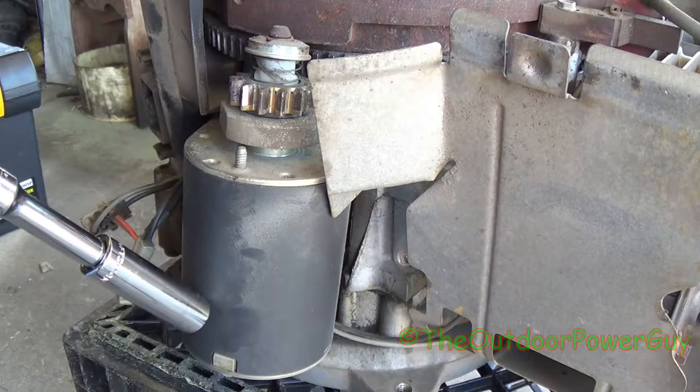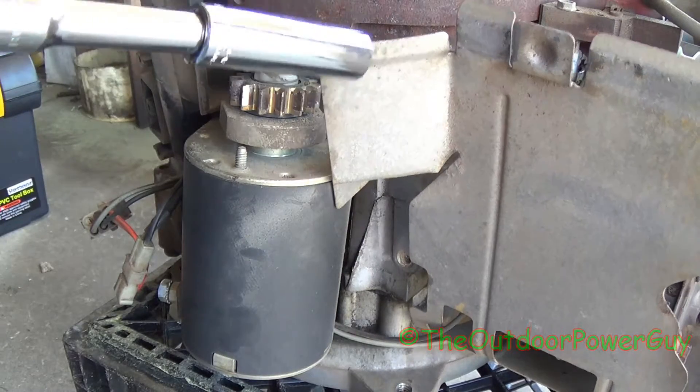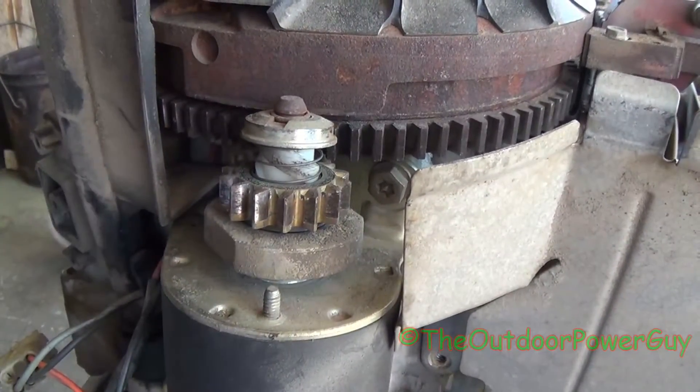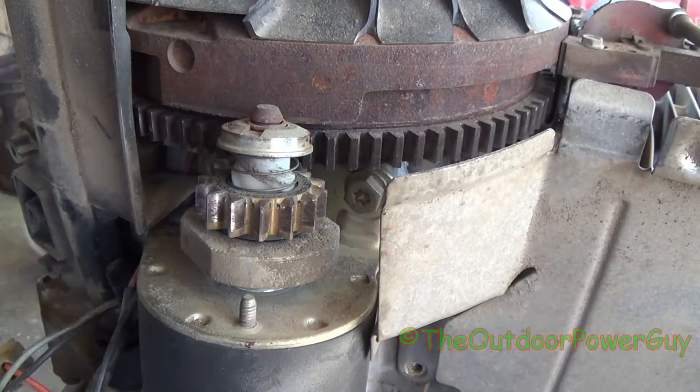So we're going to take the starter off. These starters do tend to go bad over time. You've got two bolts — you've got one back in here and one there. Notice that they do have a star bit on them, but they are half inch.